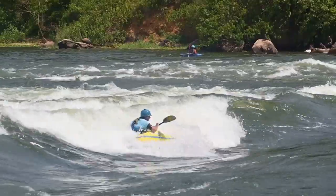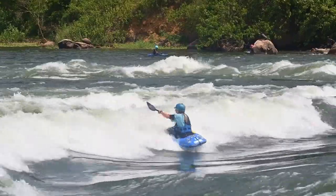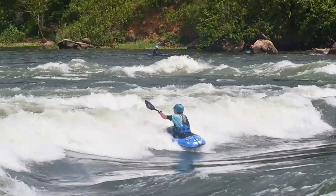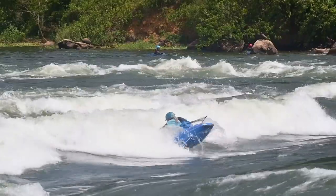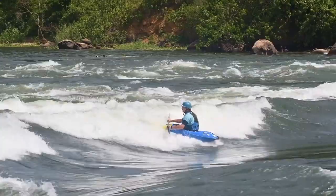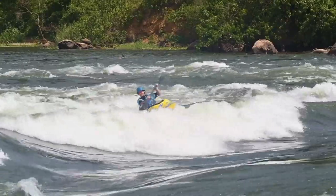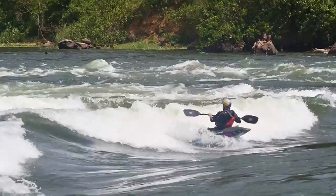Practice initiation by doing a rail drive from back surf, focusing on taking off from the front of the rail. Press on blade. Surfing the wave, try to initiate while still sitting in the trough. Focus on the body lean out and blade placement.